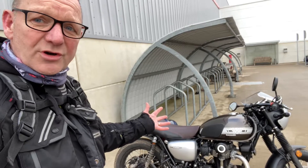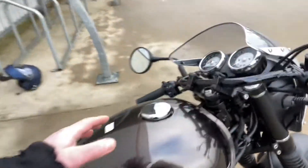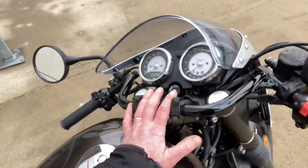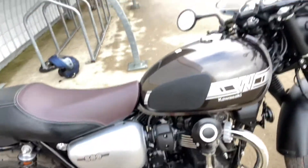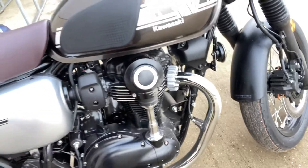The switchgear is retro — all the switchgear is retro. You've got the Clubman bars. Everything about it. It's not got a chain for the cam; it's actually a shaft, which is brilliant.